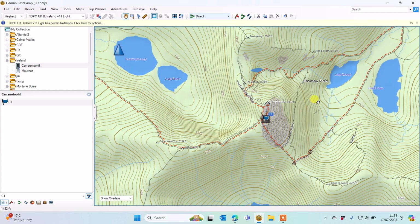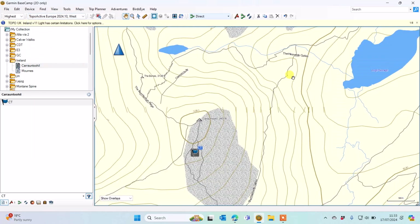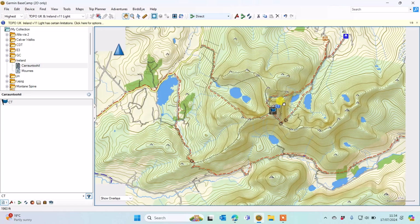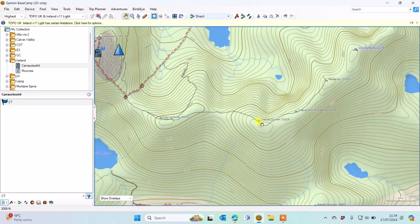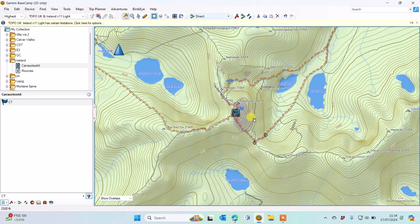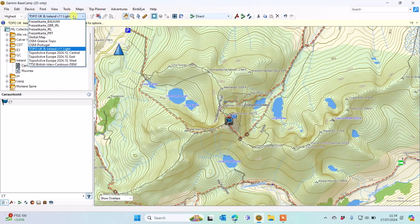The contour lines on the Topo UK and Ireland V11 Lite are a bit closer together compared to the free TopoActive West map. It has different colours and a different style. I can actually see the emergency shelter marked here, whereas the free TopoActive West map hasn't got that. Zooming out you can see lots of mountaintops marked, and the red dashes are trails — clicking on one tells me 'Devil's Ladder route' with the name of the route as well. Lots of information and contour lines on this map.